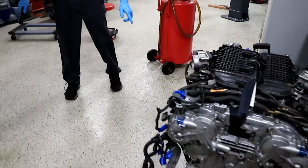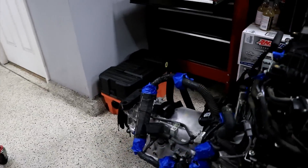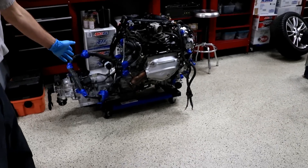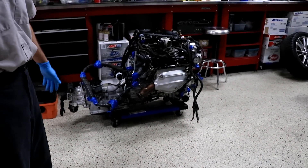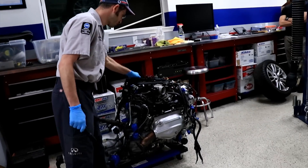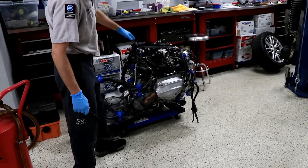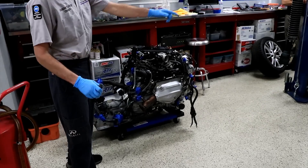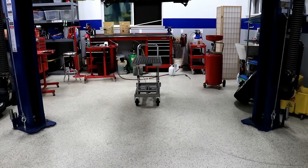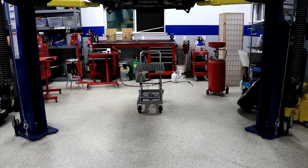We got this dolly from Harbor Freight. These things are pretty inexpensive. The wheels are a little bit small, but it seems to handle the weight just fine. You can basically pick up this whole assembly and lower it on, and you can use that table cart right there for actually lowering and raising the powertrain back into the vehicle with the subframe.